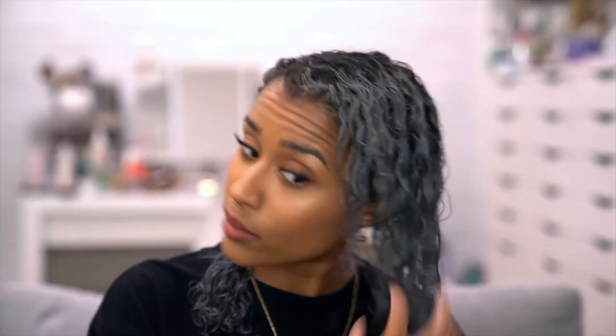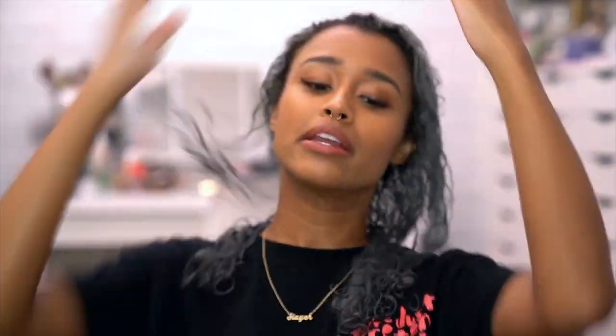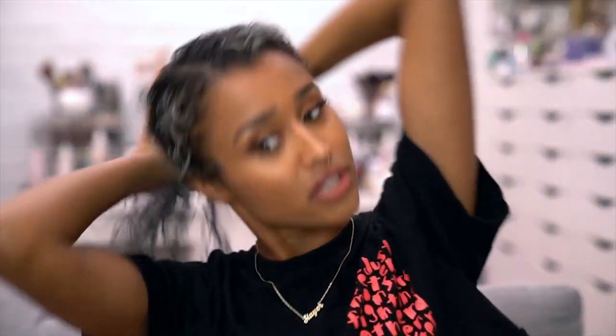I'm going pretty light on this — only one pump — and then I'm going to slowly incorporate it into my hair. I like the claw method: you put it on your hands and then slightly touch your hair, get a little bit in it, and just kind of spread it out. I know there are better ways to do this, but this is what I like to do.